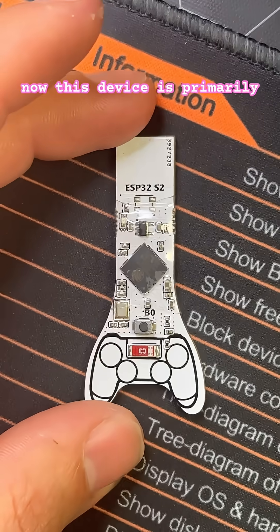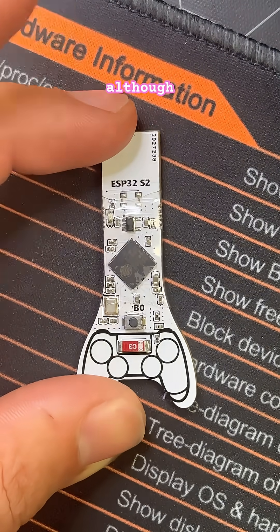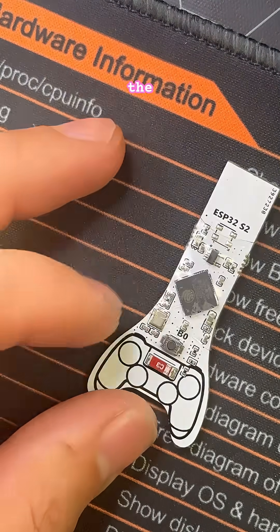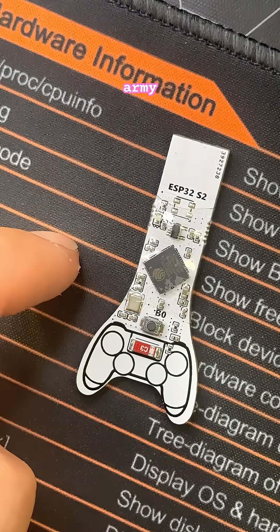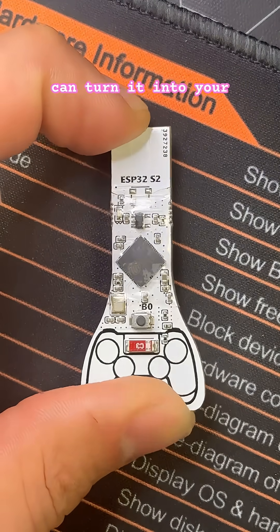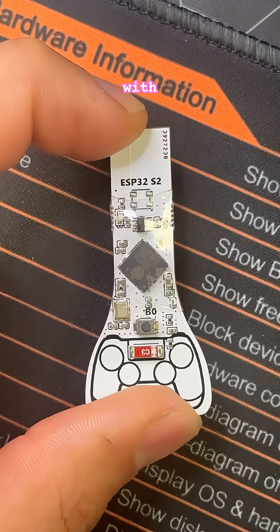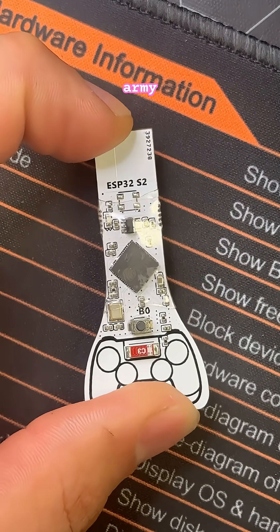Now this device is primarily used to jailbreak PlayStation 4s, although there is a way to flash the IM-Shodan USB Army Knife firmware on here. So not only can you jailbreak a PlayStation 4 with this, you can turn it into your own bad USB on the go. And if you aren't familiar with the IM-Shodan USB Army Knife firmware,